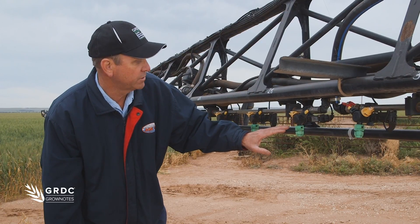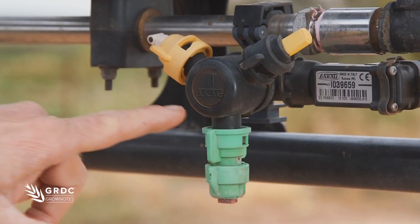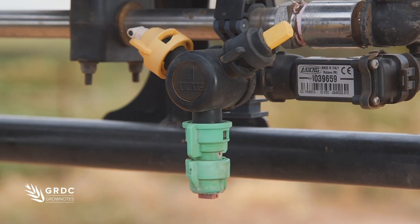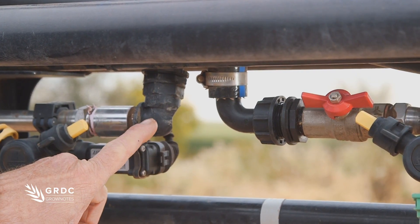Also, to give nozzle choice a bit more flexibility, they put the triples on to give them a three-nozzle option. The other thing we took advantage of is to install boom recirculation.